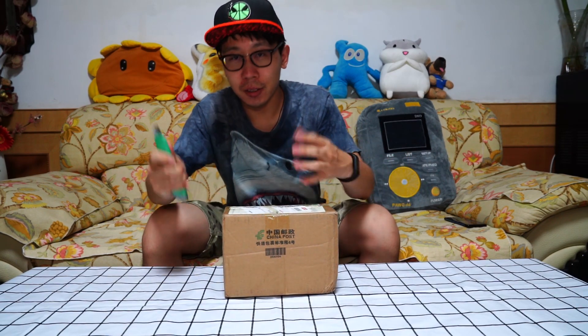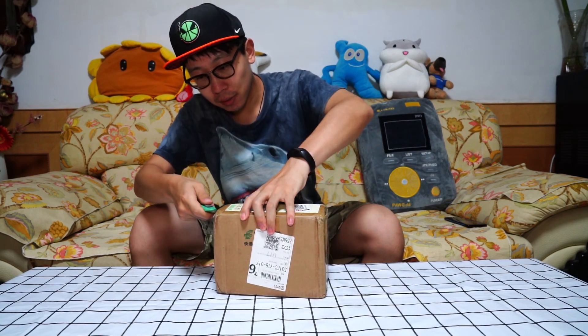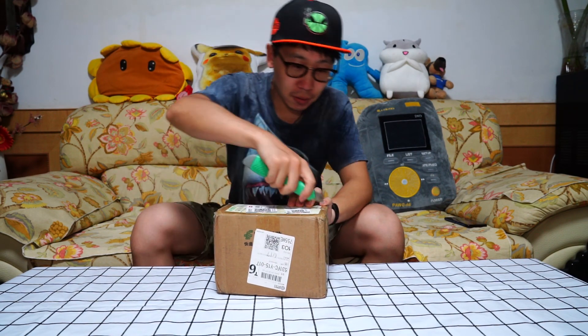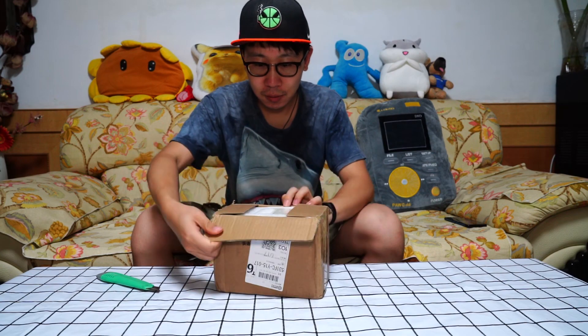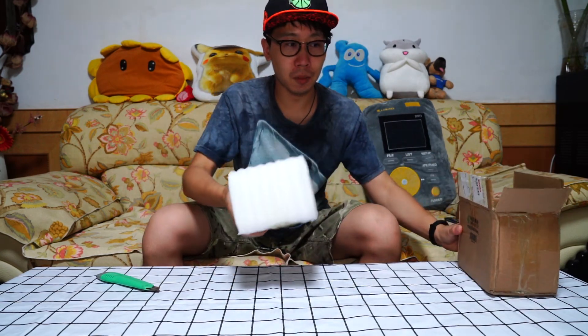What's up guys, welcome to Tommy Unboxing Review. Today I'll show you a new charger. Let's unbox it. Wow, it's so small!